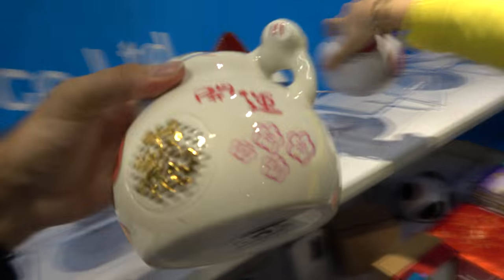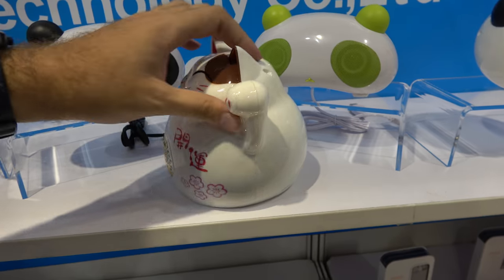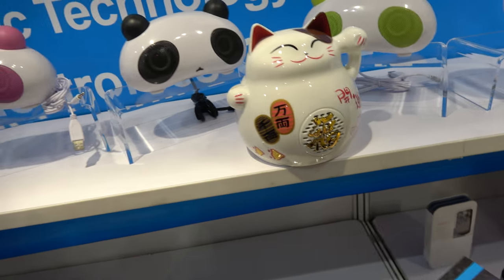You also have a speaker like this — a little cat. We have the patent for this design, nobody can copy it. Well, it's an open mold — the cat — everybody in China has a cat. Say hello! Hello!